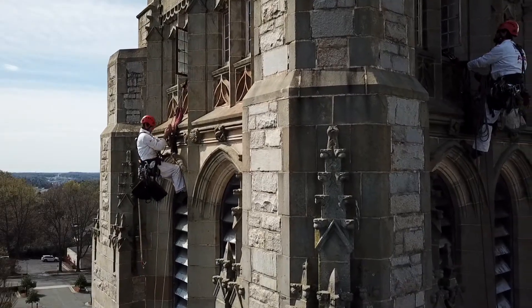Today we are going to start the investigation of the exterior masonry of the church, starting with the tower.